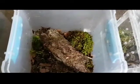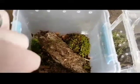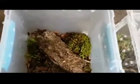A bit of moss, bits of bark — that looks good enough for me, that will do for now. Now to get the dahani into the new enclosure.